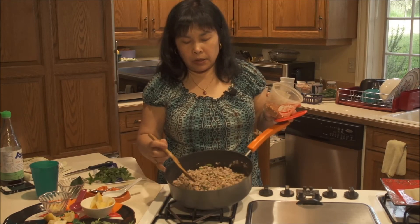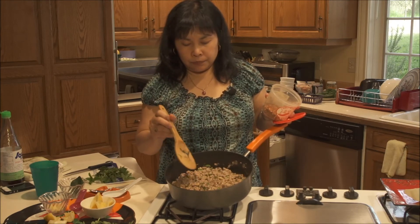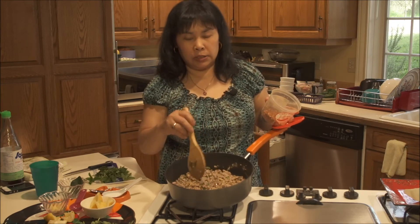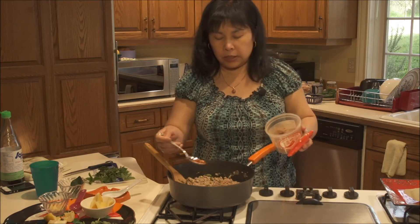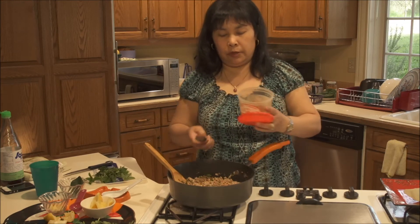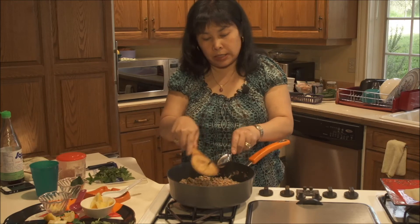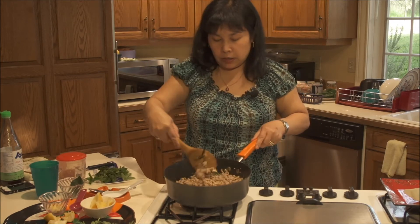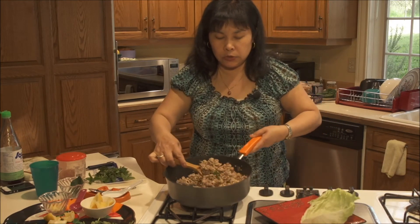Okay, in here I've already mixed all the ingredients I showed you — the lemongrass, lime leaf, shallot, garlic, jalapeño pepper, fish sauce, lime juice, and the roasted rice — so all that goes in. I'm going to put a little bit more dry chili into it for extra flavor because the jalapeño isn't that spicy. Now the salad is ready to serve. I'm going to mix it up, plate it, and then add the rest of the herbs on top. You can use as much herb as you want.